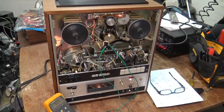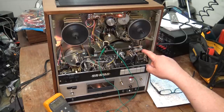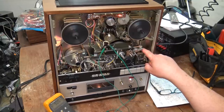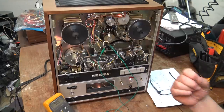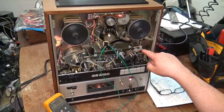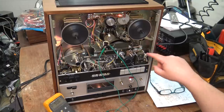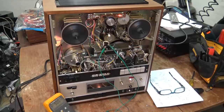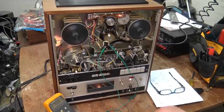I think it's fairly safe to say had this not been serviced and the owner continued to use it as it was, that this solenoid would have overheated and burned out — there's no question in my mind. The coil would have gotten so hot that the enamel on the winding would have melted and shorted. And it would have been difficult to find a part for one of these because they're pretty old. This is a pretty darn good deck.